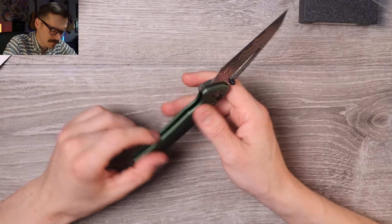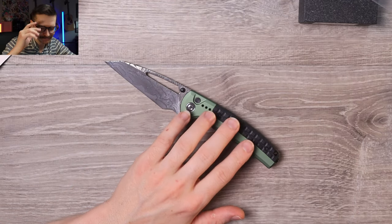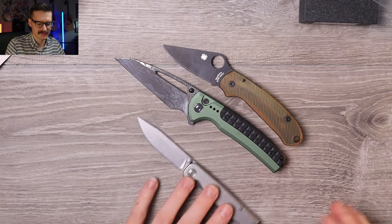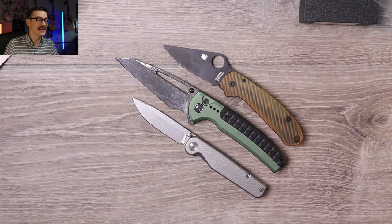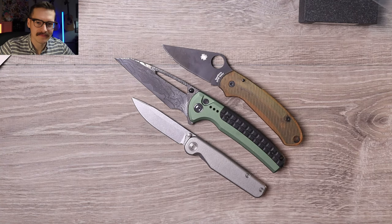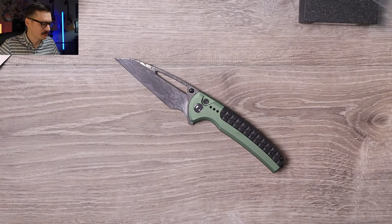Super light — again, aluminum and G10. Love that profile. Spyderco Para 3 open-size comparison, Tactile Knife Co. Rockwall — much bigger than both. Like, again, full-size knife. No one told me. Nobody told me it was this big.